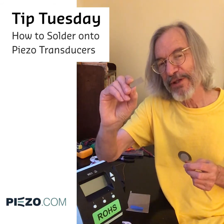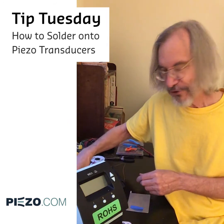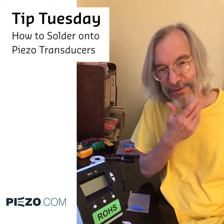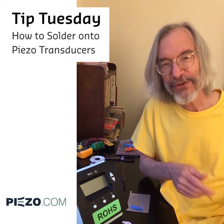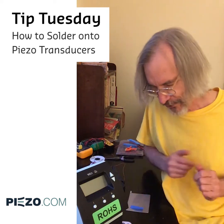This has given some people trouble. I've just been waiting to make this video for a long time because I'm tired of explaining this over the phone. So let's get to it.